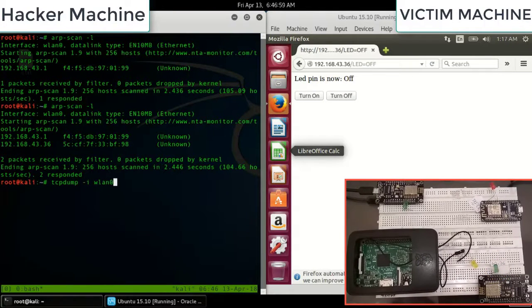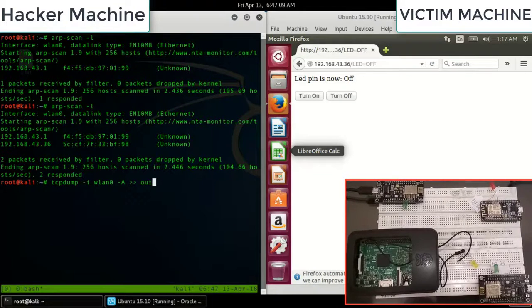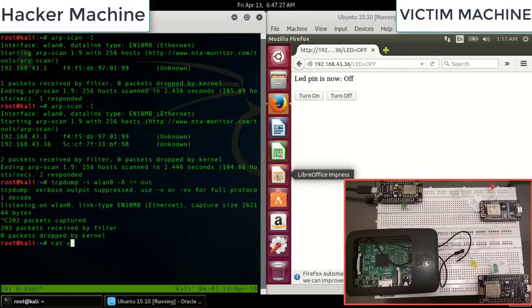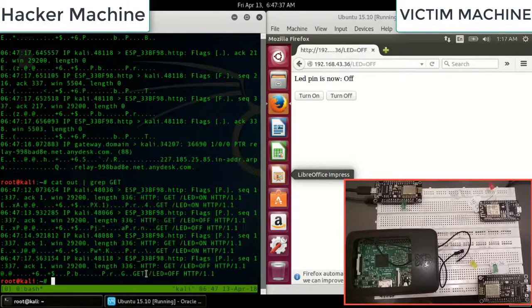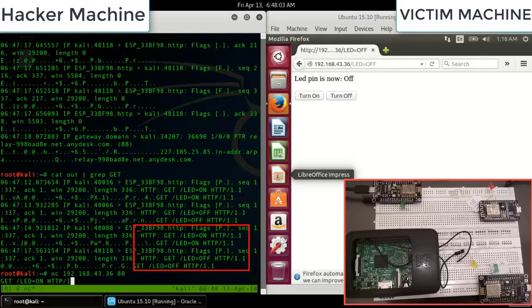Now the hacker uses TCPdump with the command `tcpdump -i vlan0` — you can check the interface using `ifconfig` — and writes output to a file called 'out'. It's now listening. The user operates the device, causing packets to be traced. Around 223 packets are received by the filter. The attacker finds GET operations being used to turn the LED on and off, then uses netcat specifying the IP and port.